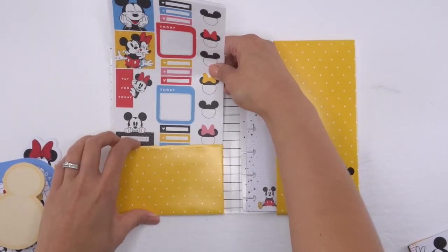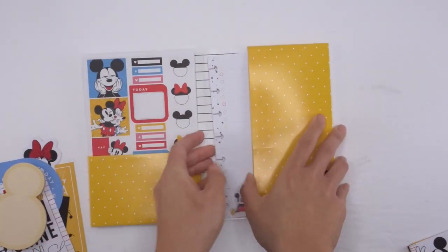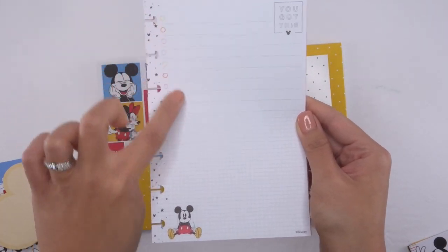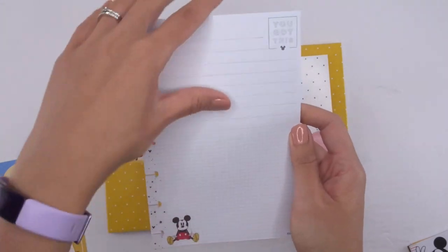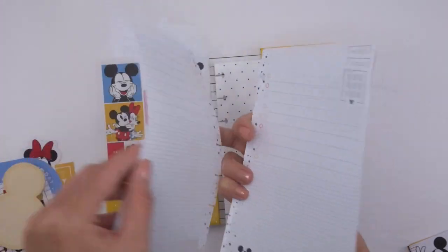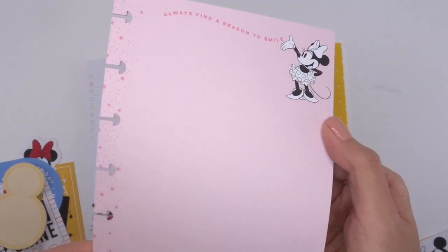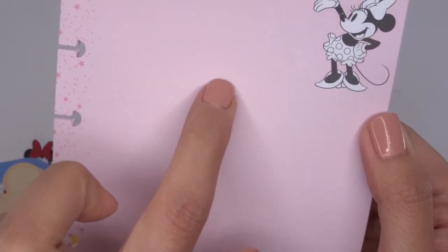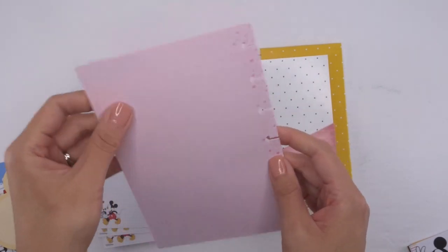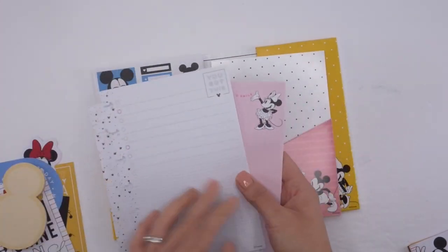Then, lastly — well not lastly — there's notepad paper. You've got the list layout up top, the grid here, and on the back it's the same thing, so you have the same on the front and the back. Then you also have this lined paper — the lines are very faint dotted lines. It says 'Always Find a Reason to Smile' with Minnie in the corner, and the back is also a dotted line. I love notepaper.